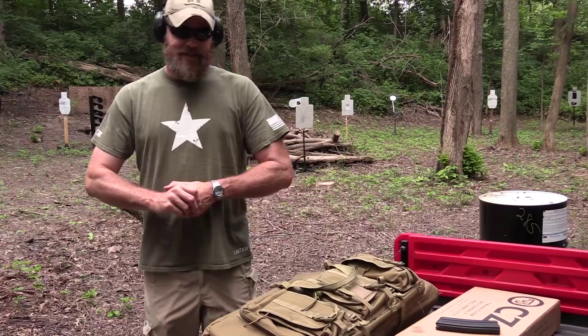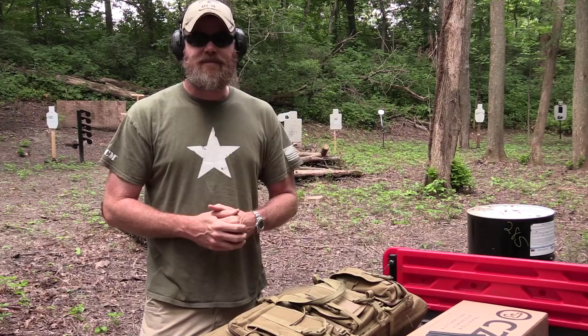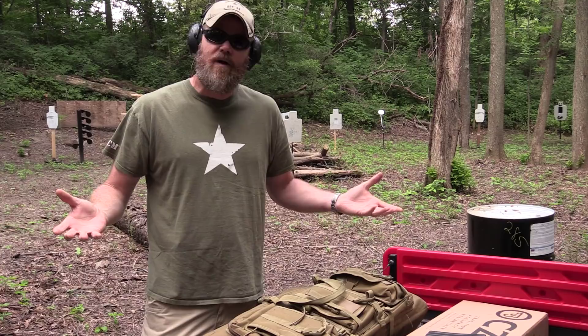Hey guys, welcome back. So you're gun nuts, right? That's why you watch the Military Arms Channel. You walk into the gun store and you're just walking up and down talking to friends. You're not really looking for anything because you think you have everything you want. We've all been there, right?